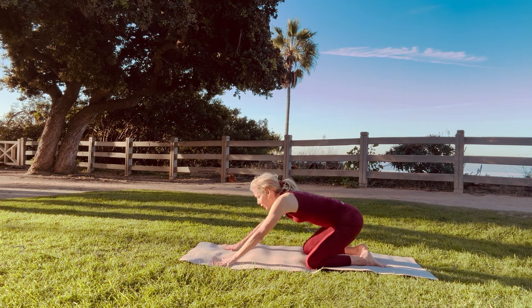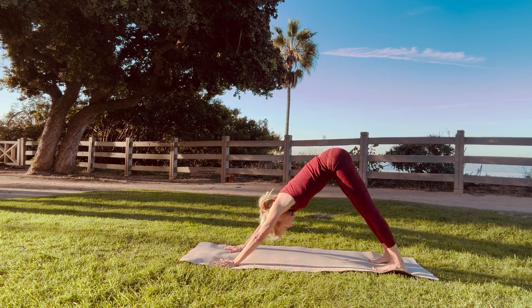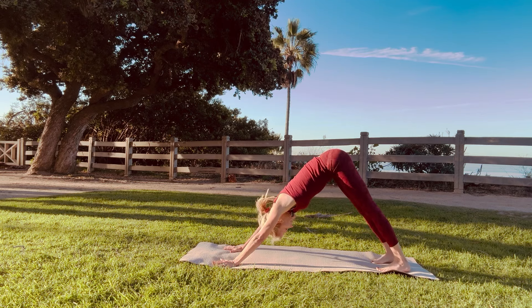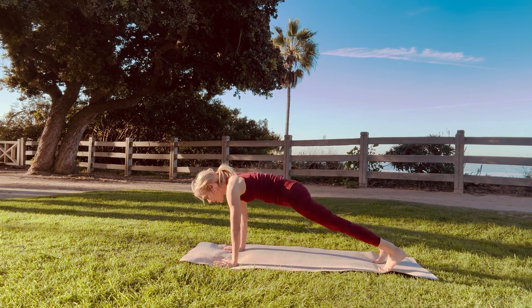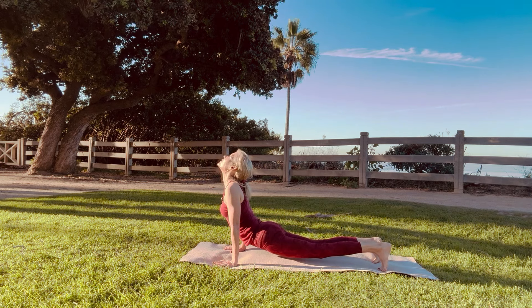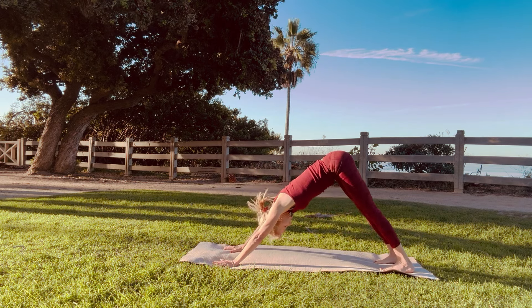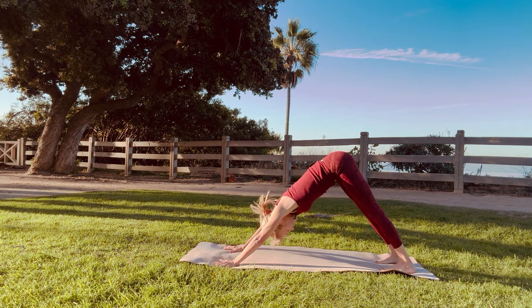Now here we're going to go right into downward dog. Straight arms, straight legs. And then we're going to go right into upward dog. Come onto your tippy toes. Spread your collarbones and look up. And downward dog. Returning back to your breath. Straight arms, straight legs.